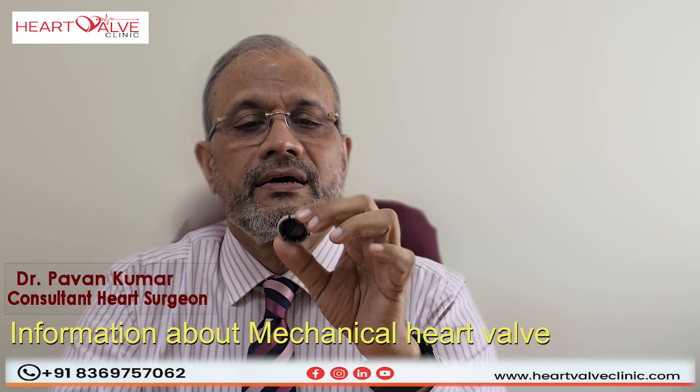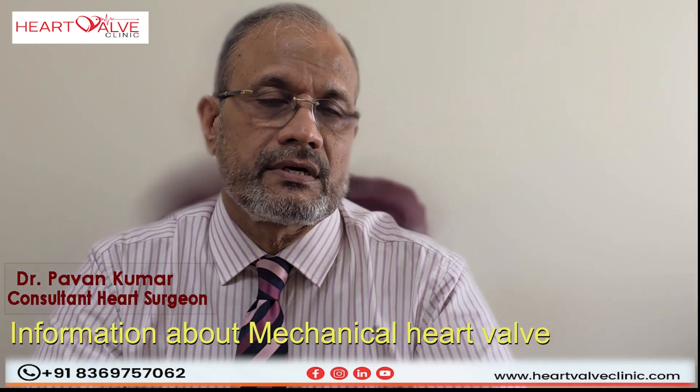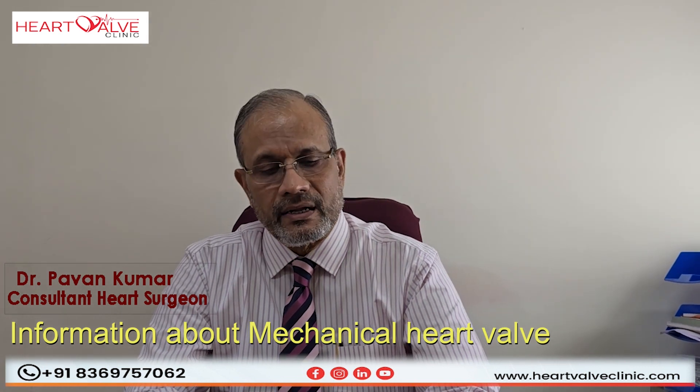That is why when we use these valves, we usually keep these patients on blood thinners — stronger blood thinners like coumarins and warfarin are given to these patients to maintain the functionality of these heart valves.